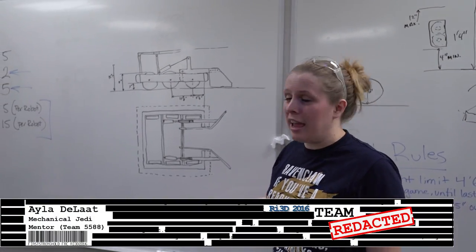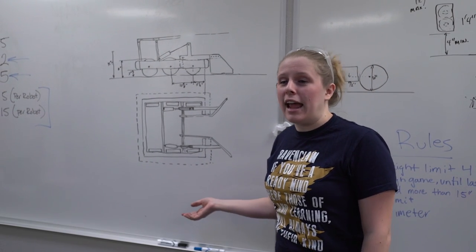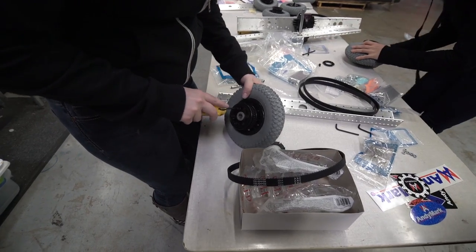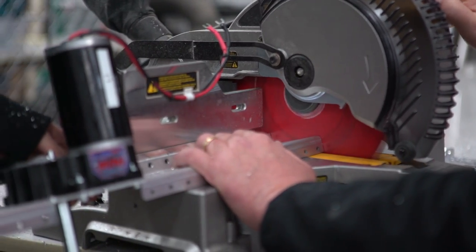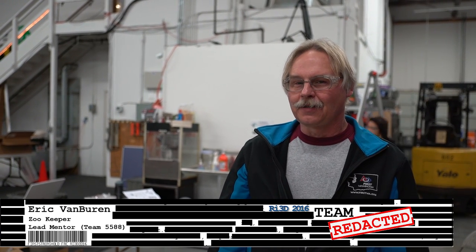We're trying to come up with a multi-use tool that can manipulate both the defenses and efficiently pick up balls. We're working on putting our AM14U3 chassis together with the 8-inch pneumatic wheel kit. We ran into a couple of problems — we did have to modify one half of the center wheels for clearance for the valve stem.